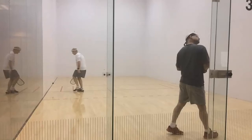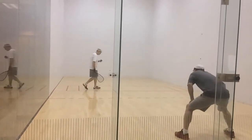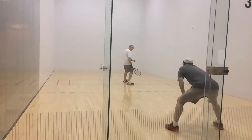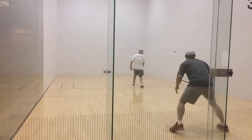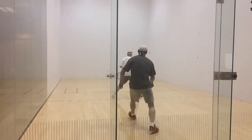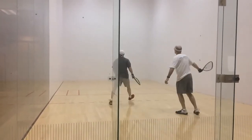Okay, we are back for part two of game one, Tim gameplay analysis. Let's take a look at that serve there.